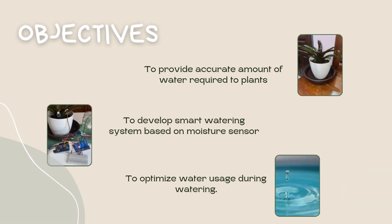The objectives. First, to provide an accurate amount of water required by plants. Second, to develop a smart watering system based on a moisture sensor. Third, to optimize water usage during watering.